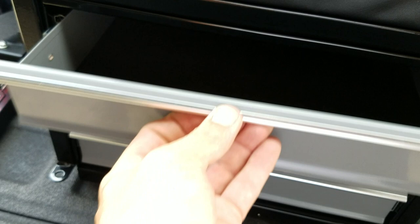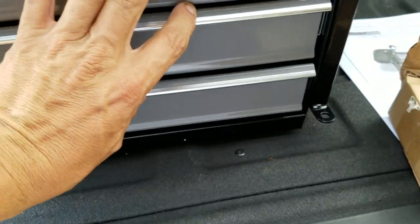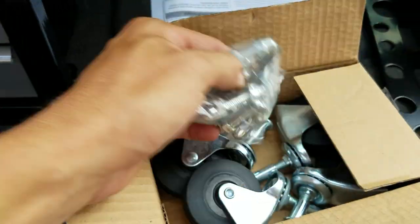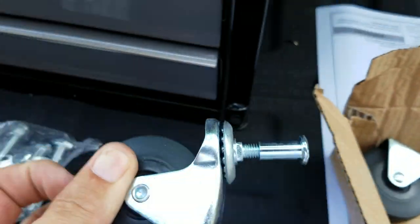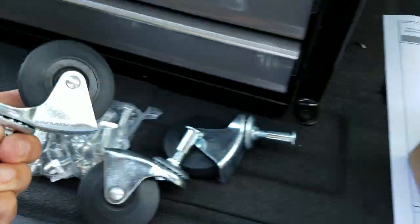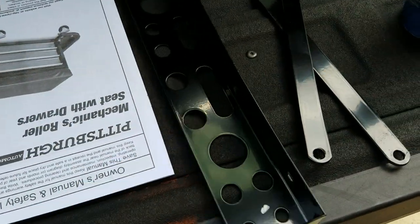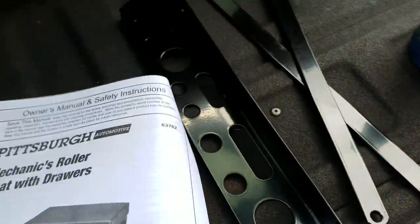Okay, so we got a parts tray, some nuts and bolts, and hey — these are really nice wheels, cheapo Chinese ones, I expected to get that. And you know what that is? I think it's a screwdriver and wrench holder. Yeah, alright.